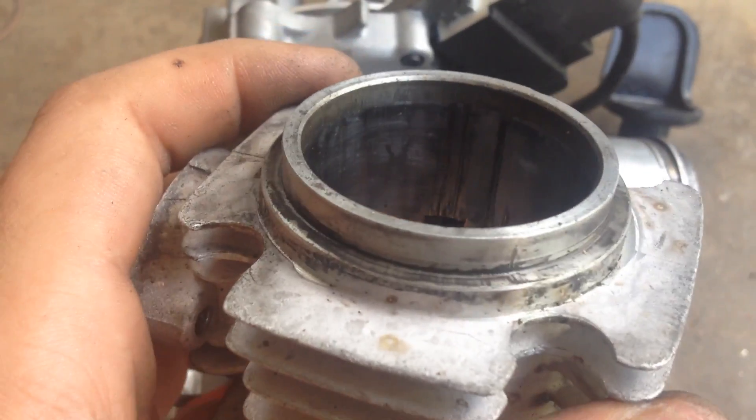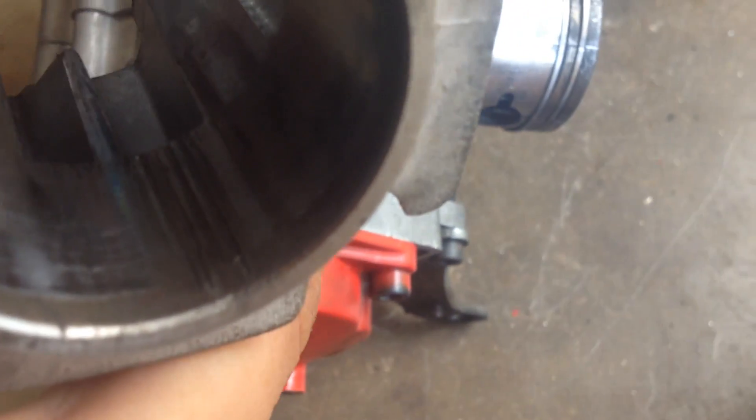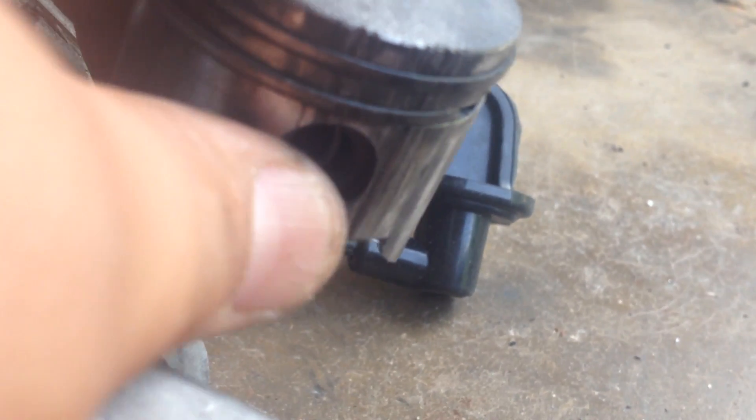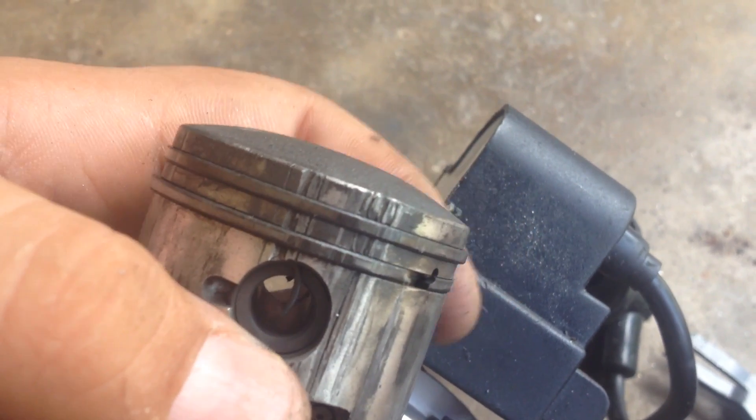I'm pretty sure I found the problem. See all those lines in there? Those are deep cuts in the piston head — they're on both sides. They are very deep, and not only are they there but they're also on the piston itself — very deep, as you can see.